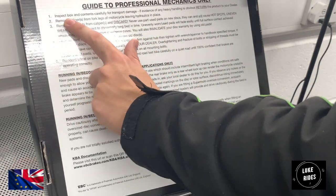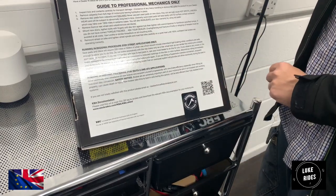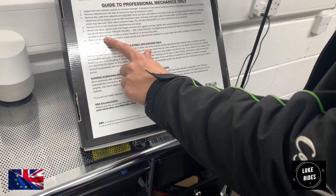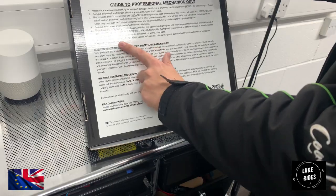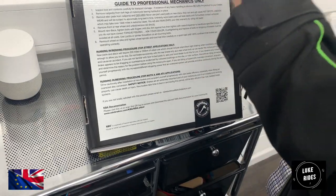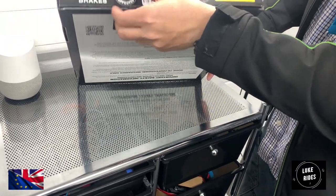The instructions say: inspect box and contents carefully for damage; remove calipers from fork legs of the motorcycle leaving hydraulics in place. Over-tightening or fracturing bolts or stripping threads must be avoided at all costs. Use Loctite or threadlock on all mounting bolts. It's quite interesting that EBC are reminding you of these things if you're undertaking the job of fitting these superbike brake discs. There's also a quality control seal here which you cut open with scissors or a knife.